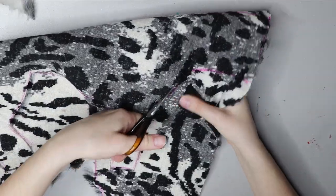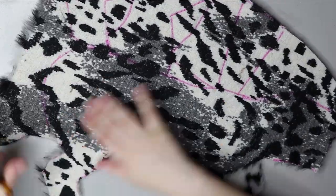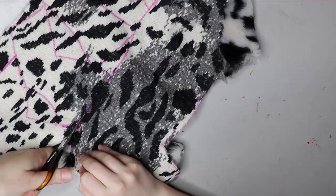As you can probably tell, it's quite a lengthy process to draw the patterns on and cut all the pieces out — probably around an hour to an hour and a half.